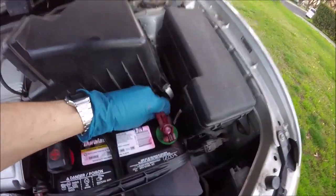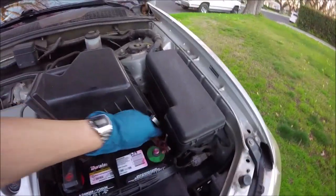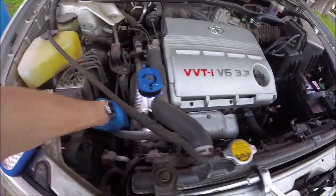The first thing we're gonna do — whenever you're working on electrical — go ahead and loosen the negative lead of your battery terminal and disconnect that. Our alternator is over here on the left side.